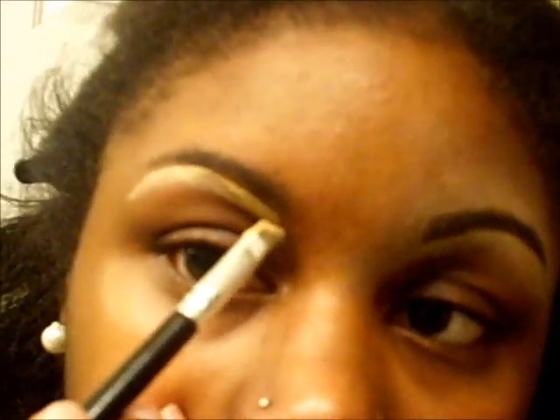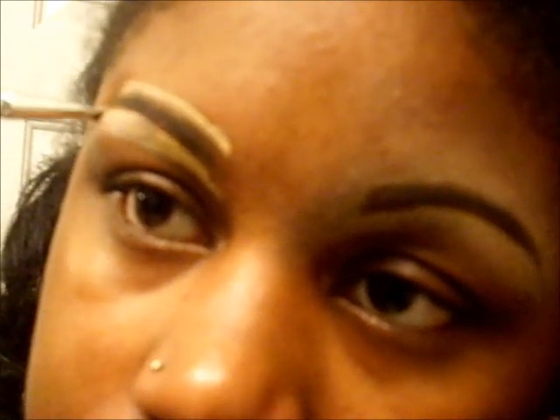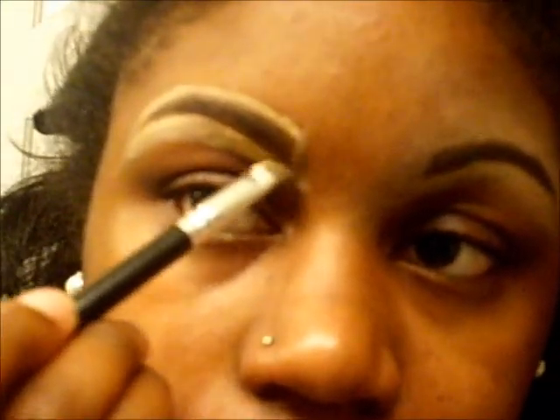And like I said, I don't have on any makeup so this probably looks kind of weird, which is okay, but if I had on makeup it wouldn't seem so light right here. But this is just for the sake of the video. So I'll just take the brush and line the eyebrow, and I'll do the same at the top.